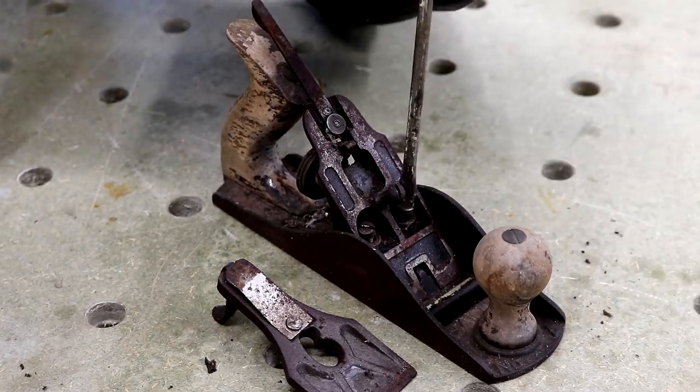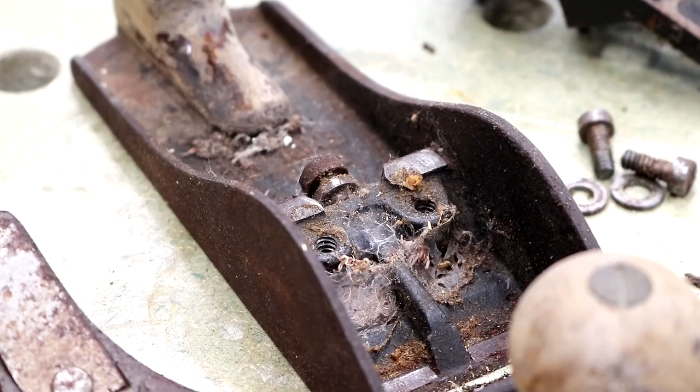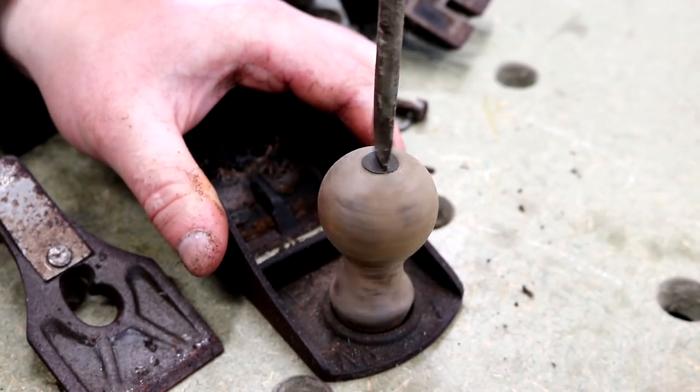Plus I enjoy using hand tools from time to time. The main way that a scrub plane differs from a smoothing plane is that the cutting iron has a camber along the width of the cutting edge. There are some other modifications I'll need to do too, which will be covered later in the video.